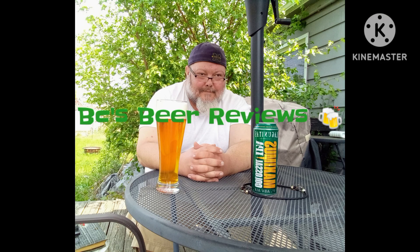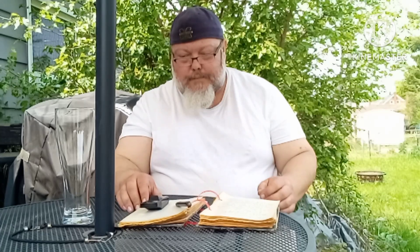Regardless, if it's in a bottle or a can, I'm going to be reviewing a beer today, guys. BC's Beer Reviews. Well, it's another episode of BC's Beer Reviews. What's up, guys? I got construction going on here in the neighborhood, so I hope you guys can hear me over the construction.